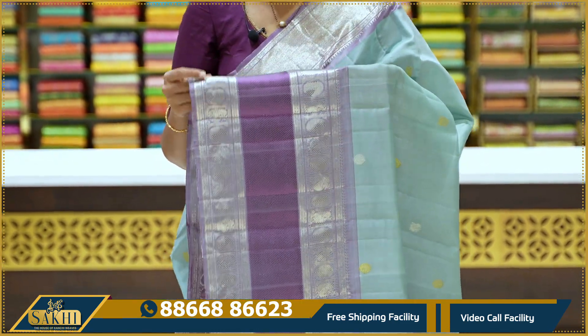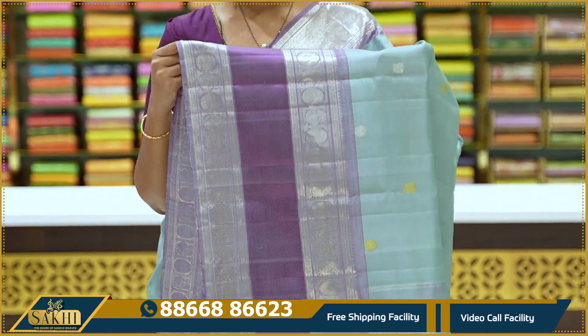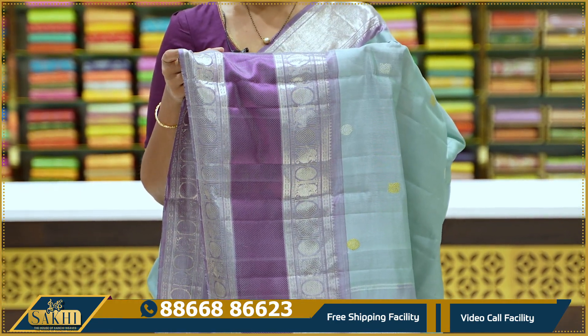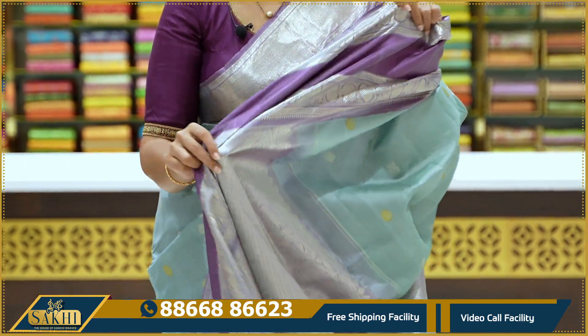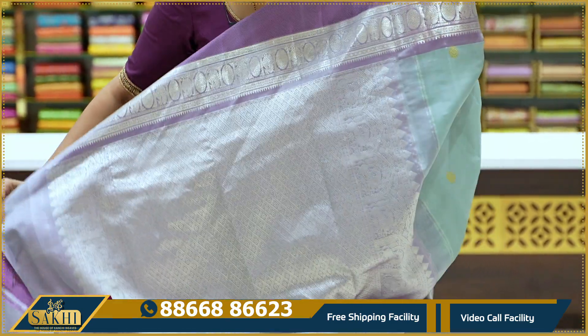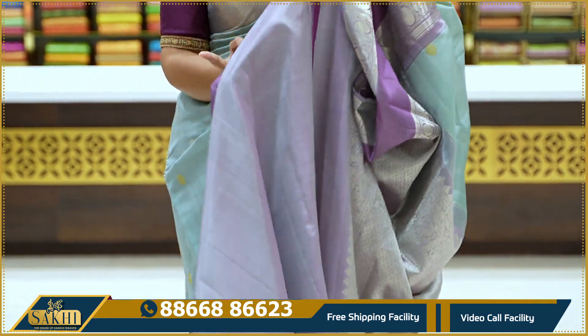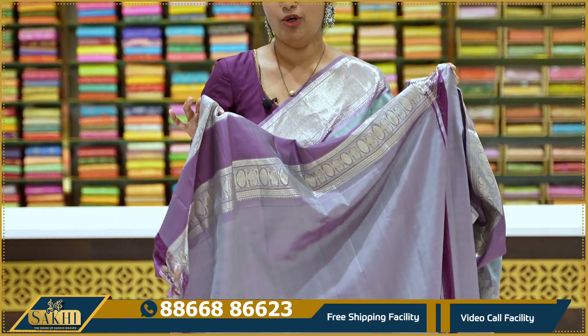The border is called pina vibe — a kaddi border with silver zari. The other side also has silver zari. This is a traditional gap border, with thread-woven detail on both sides — Rudraksha Hamsa Boots on both sides. This is a complete diamond brocade with blouse.